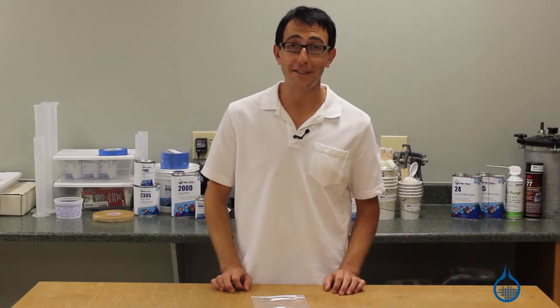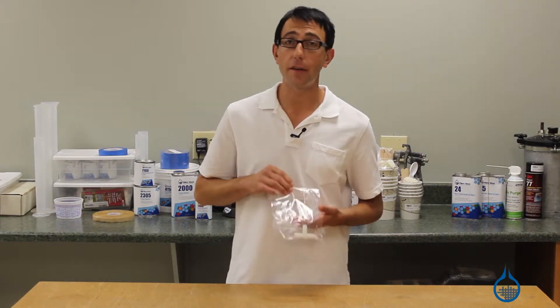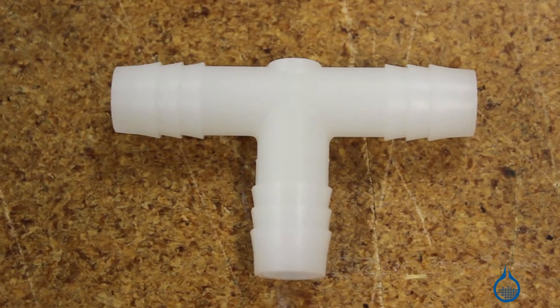Hi, I'm Chris from Fiberglass. Today we're going to show you our number 906 T-fitting, which is carried on Fiberglass.com. This T-fitting has half-inch barb connectors and is used in vacuum bagging and resin infusion applications.